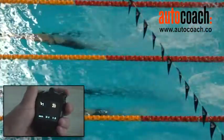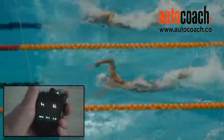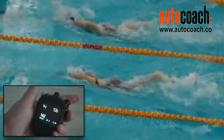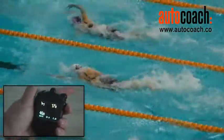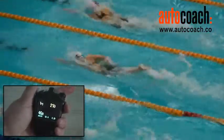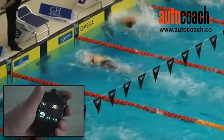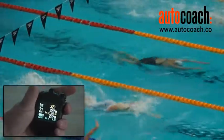We press the right button to commence the race. We then get a stroke rate at the hand entry and count three arm cycles — one, two, three — giving us a stroke rate of 46.8. As we come in towards the approach to the wall, we get our first split at a time of 28.7.